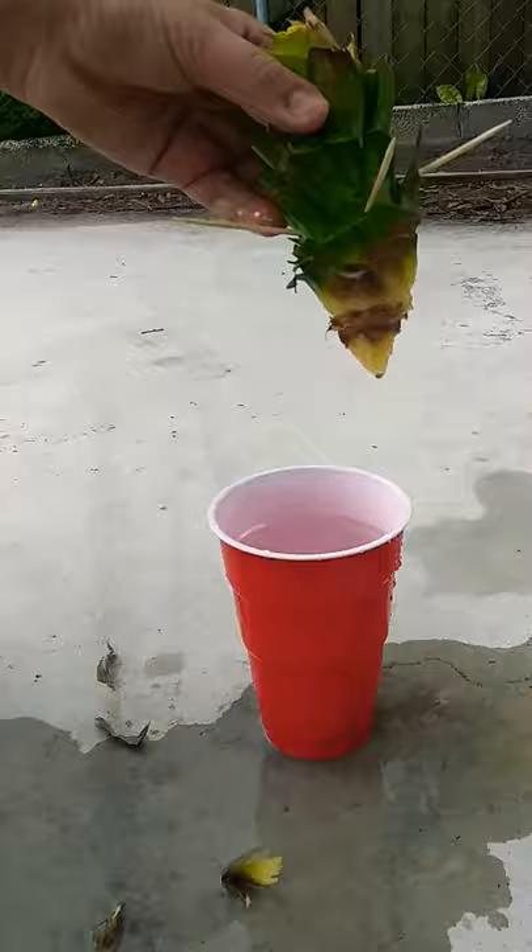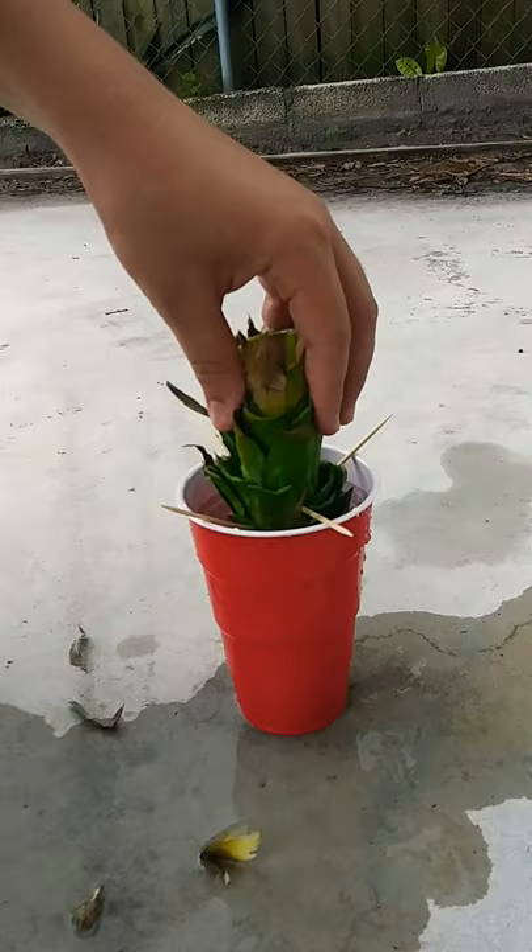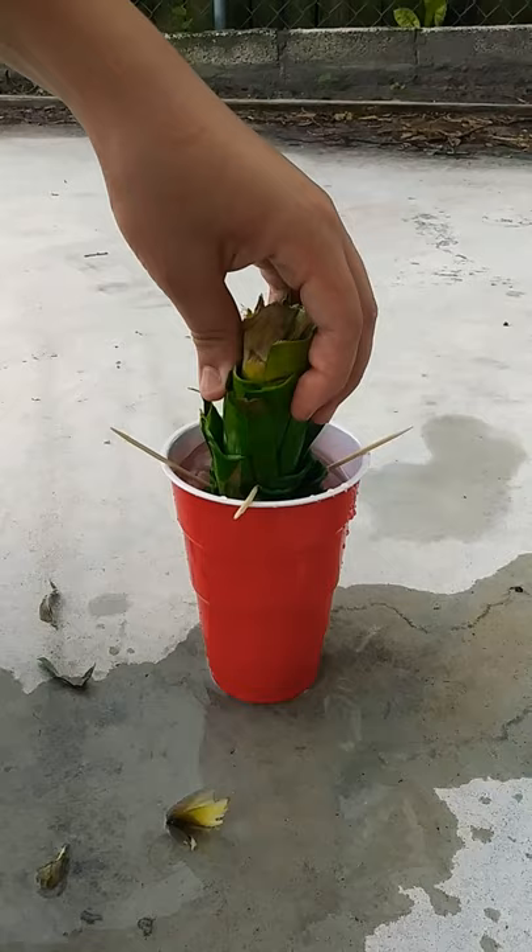You want to dip it in the water, and as you can see the only part receiving water is from here down. So you want to leave it there, and that's basically it.